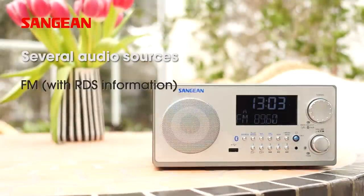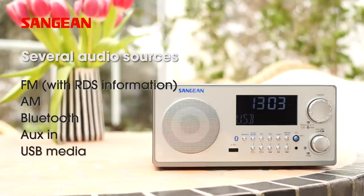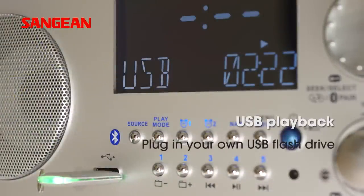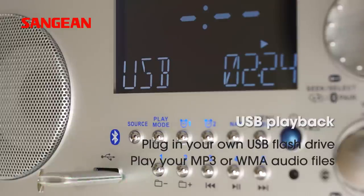Besides listening to FM and AM radio stations and connecting via Bluetooth, you can also attach external devices such as a CD or MP3 player and USB media. Just plug in your USB drive with MP3 or Windows Media audio files and enjoy.